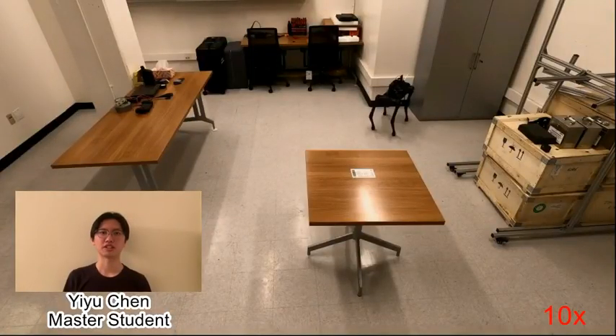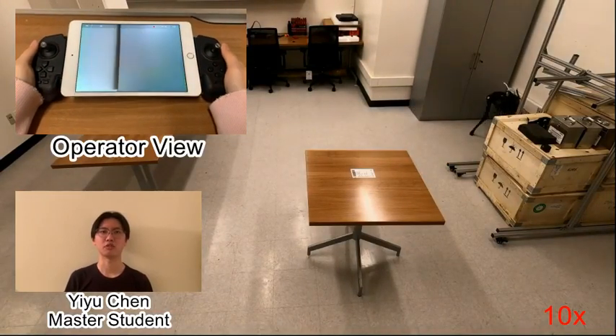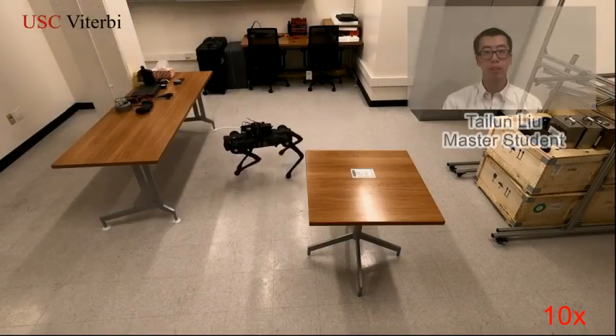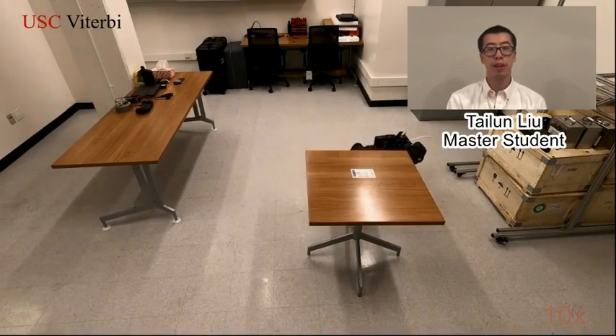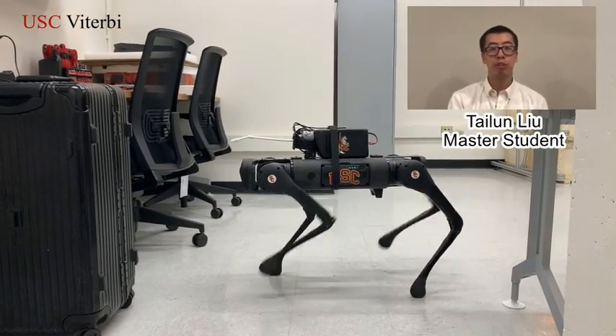Our robot is semi-autonomous. It can perform disinfection by itself while being supervised by a remote operator. The disinfection plan with a list of waypoints is assigned by the operator, and the robot moves to each waypoint and performs disinfection.